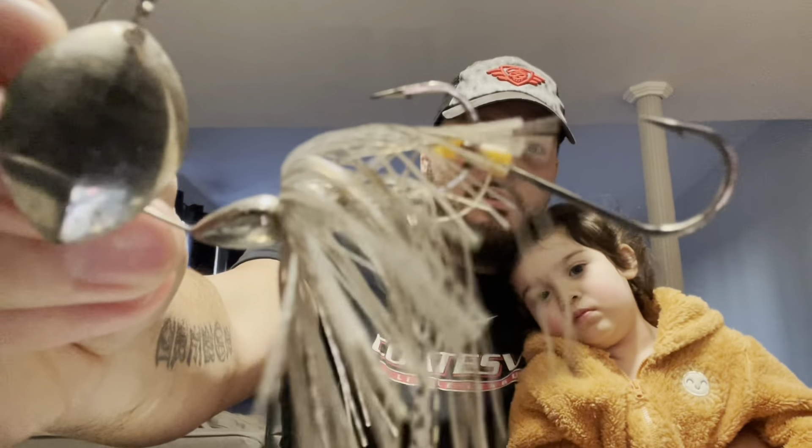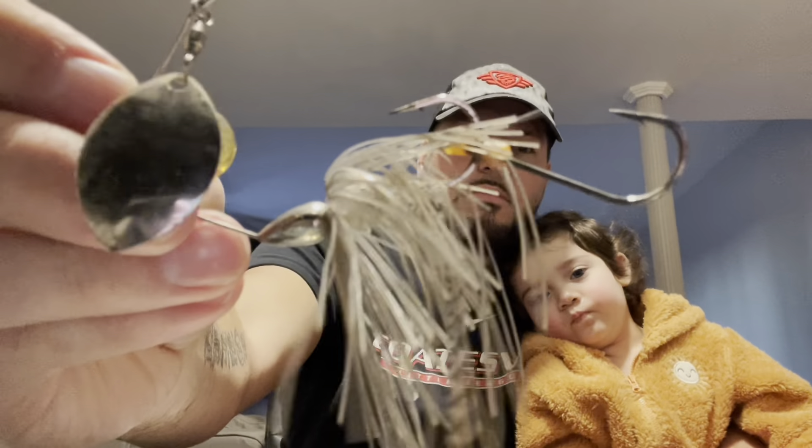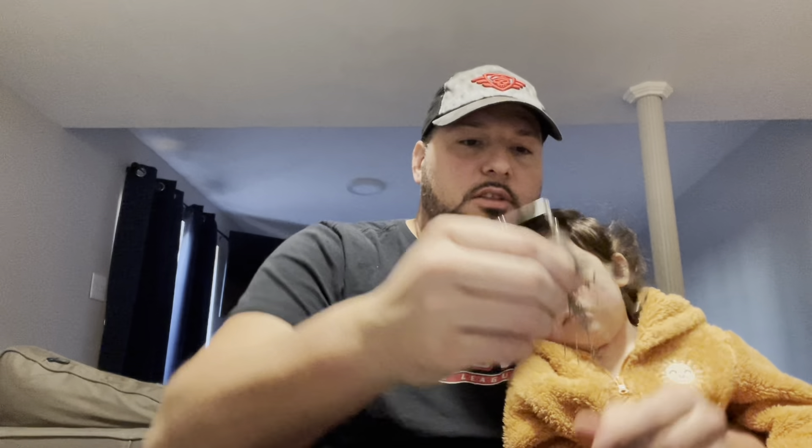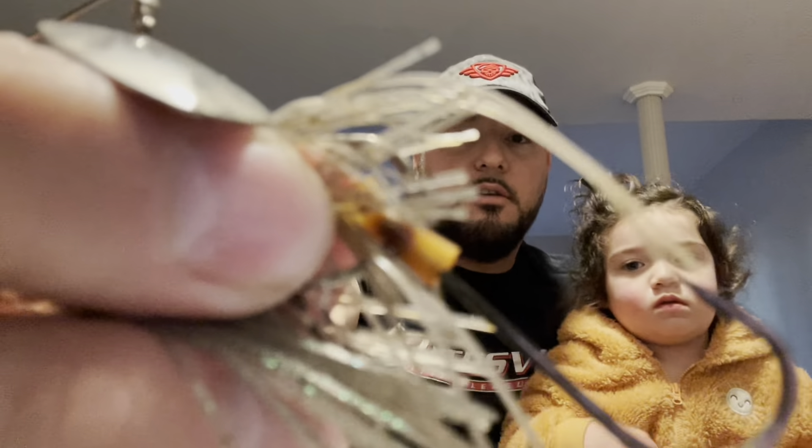I've used these trailer hooks for a long time but I don't necessarily like these ones — I'll show you a better option. I don't like how the clear plastic tube goes all rotted and ugly after time. I found a little better option; I believe Owner makes one. I'll show you that in a second.